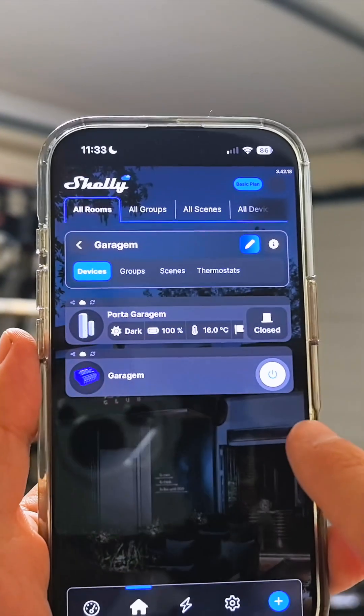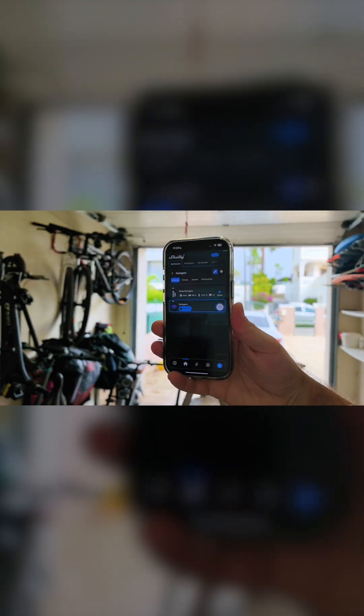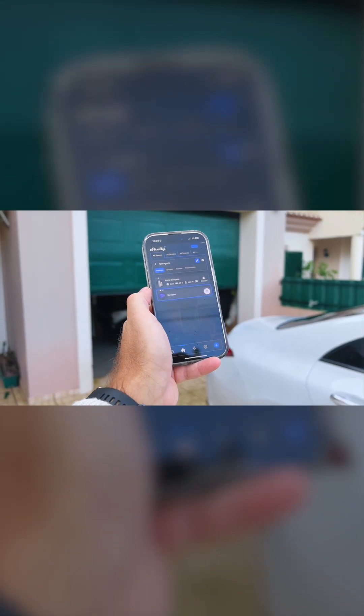Now we can open and close our garage door from anywhere in the world. If we need to let a delivery driver in or a cleaning service in, we can do so with just a tap on our phone.